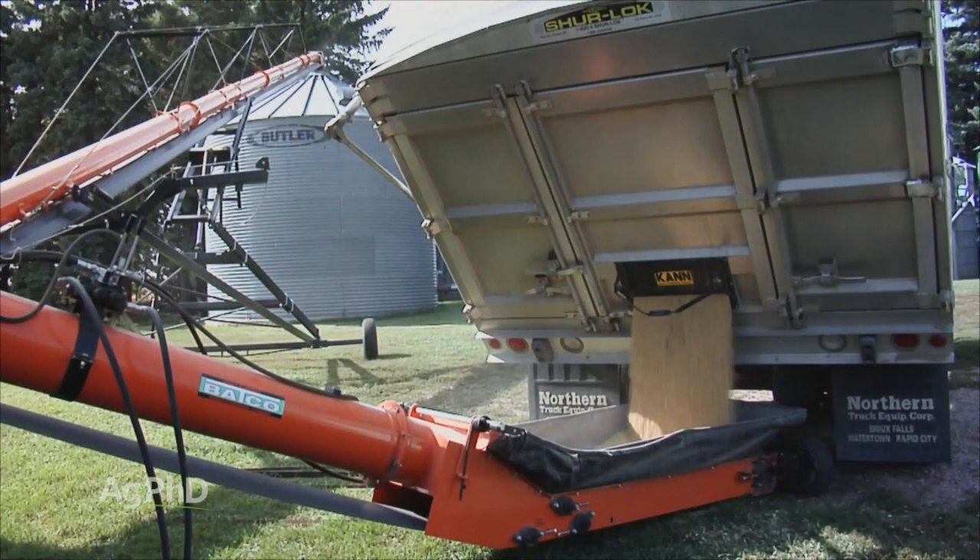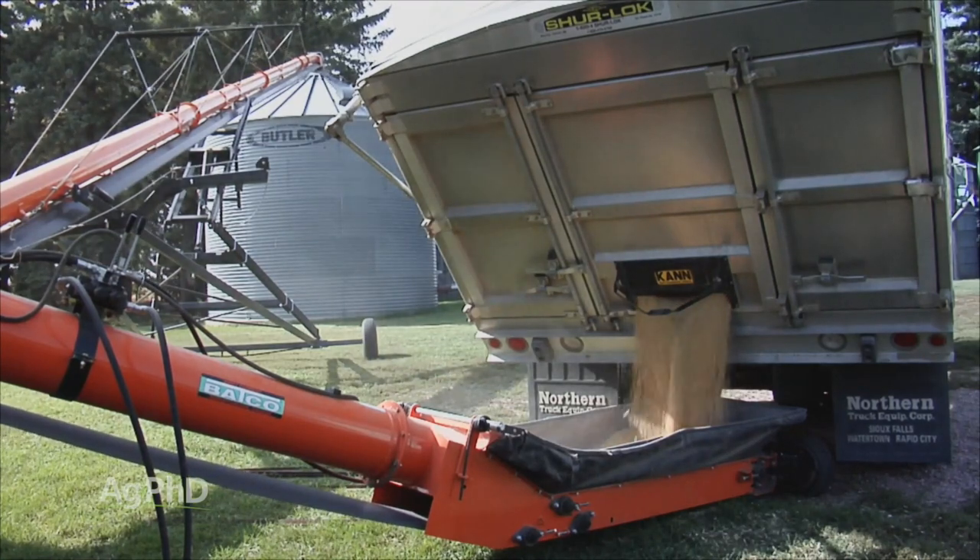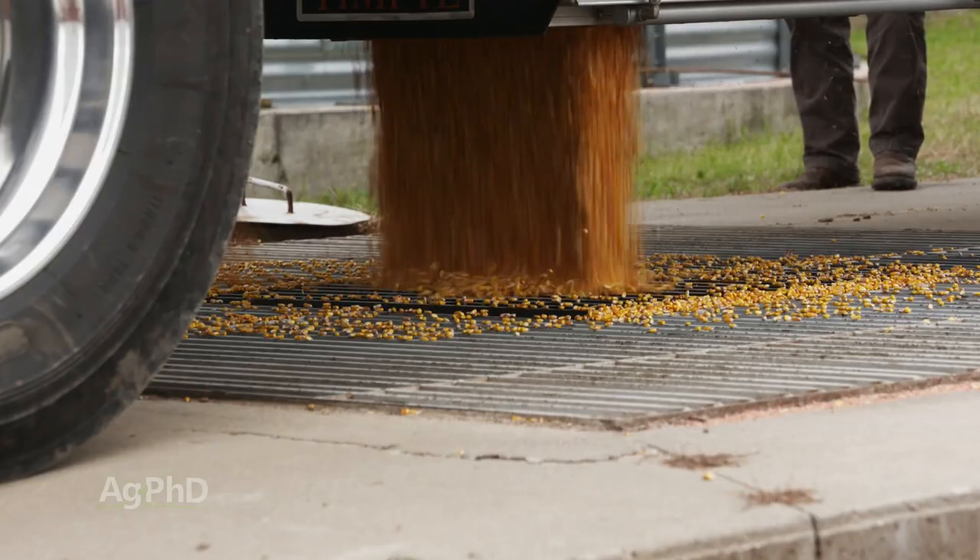Finally, we knew that if we used bin fan controls to help us manage our soybean crop, the controls would stay in the bins and be an asset to safely store our corn crop as well.